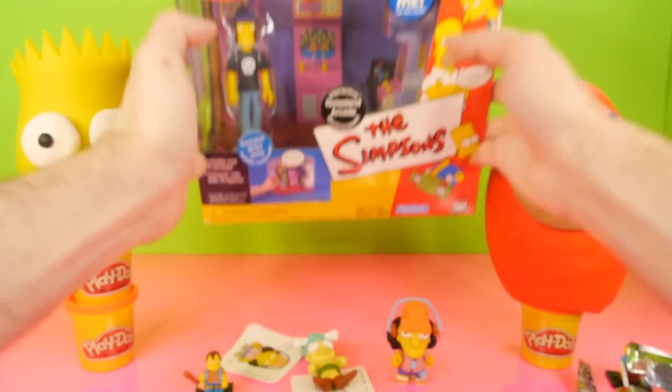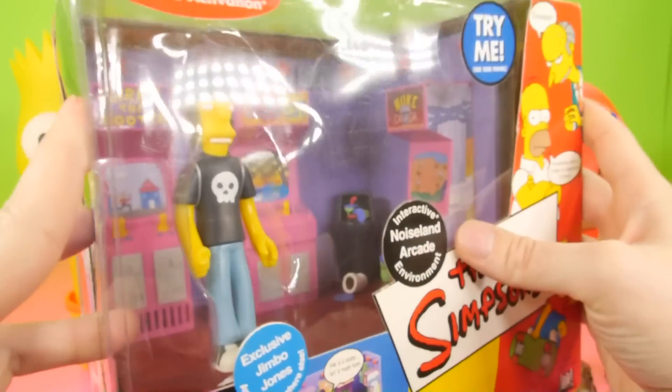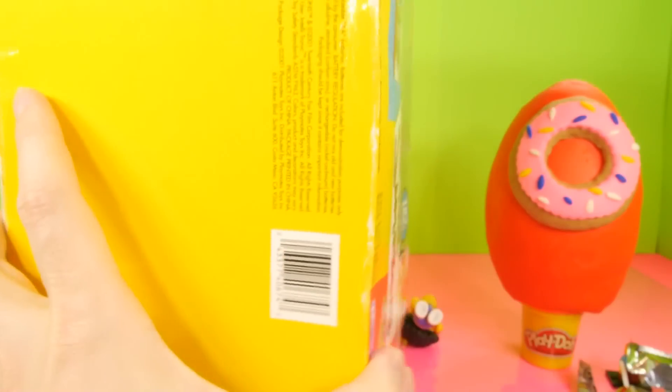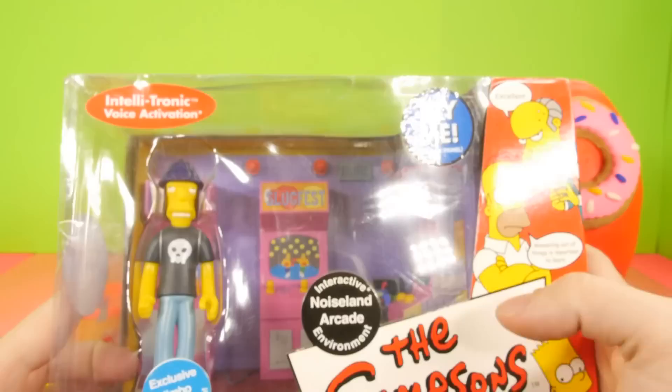Now let's go ahead and open up the arcade. This is the Jimbo Jones Noiseland Arcade. Here's a look at the box, and as you can tell this is a pretty old box. I was looking to see if there was a date — and here's the date on here: it's 2001.